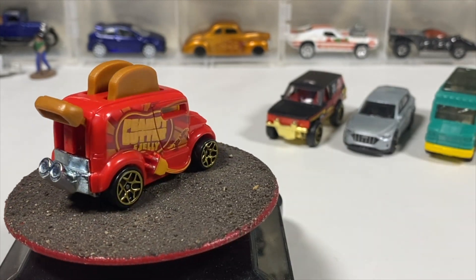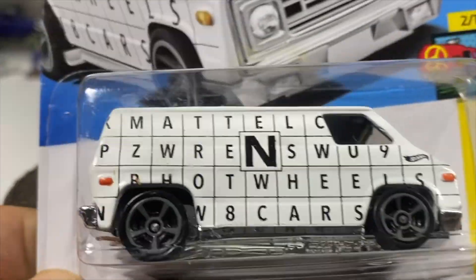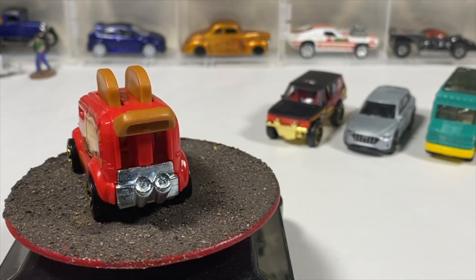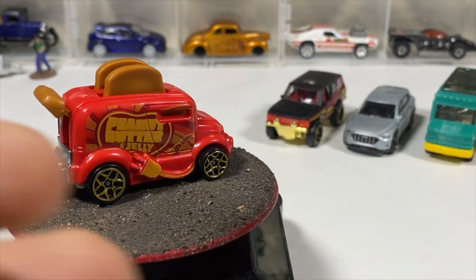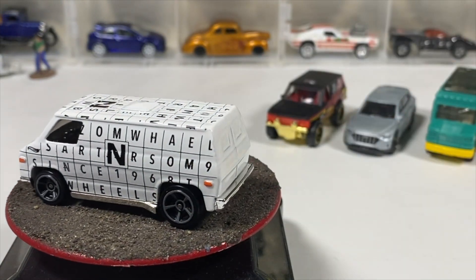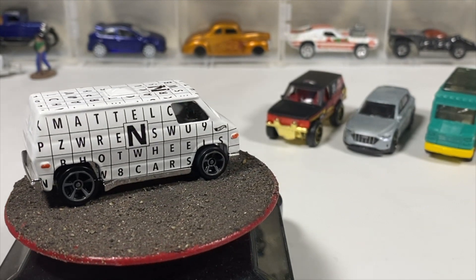I'm really into that donut drifter, I don't know why, but I am. I finally decided to pick up the seventies van from the Art Cars series with the word search motif, and these fins on the side. I went with this one over the Dodge van because this is a full metal body, plastic base. Kind of reminiscent of the New York Yankees with the pinstripe motif — but we'll just ignore that because Yankees suck.